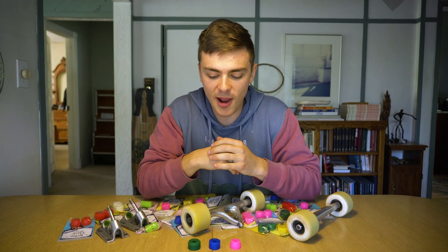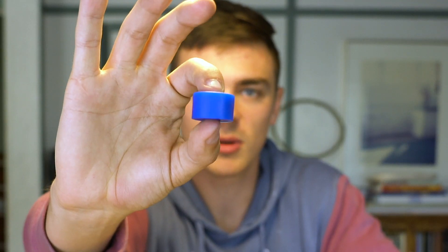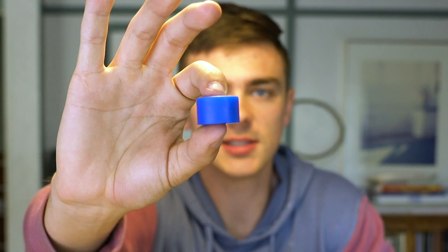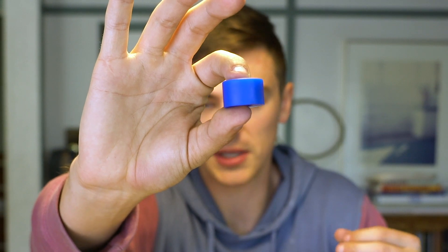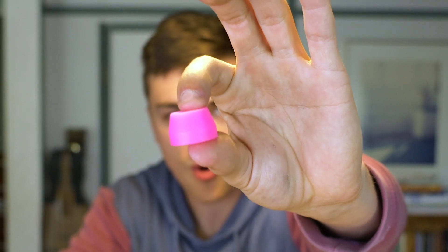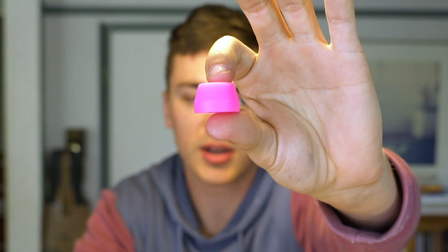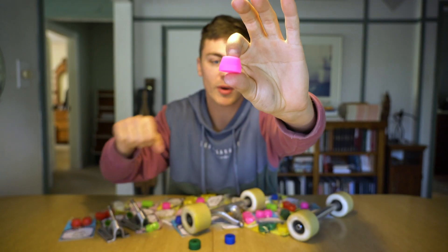Let's start with the basics of the different shapes I'm going to be riding. The first shape is the Cannon, which is Riptide's version of a slightly bigger barrel. These were developed for bushing seats like Era and Paris where you need something a little bit bigger than a traditional barrel to fill the seat. The second bushing is a Cone – cones are used if you want a little more flexibility, liveliness in your ride, and more range of motion.